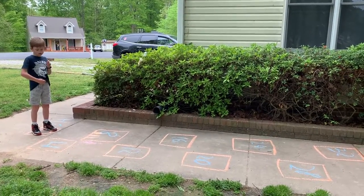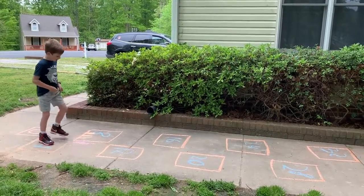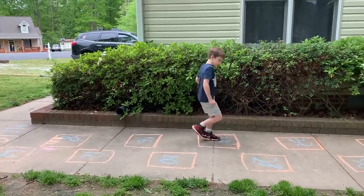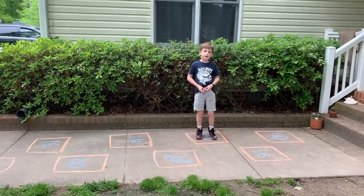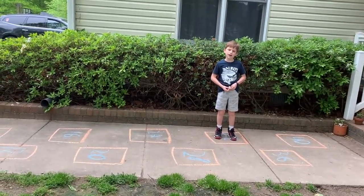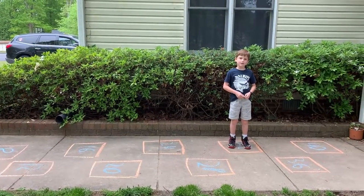Which way would you like to try? I would like to go zero to 32. Okay, hop it out. One, two, three, four, five, six, seven, eight. So if I have $32 and each pair of socks costs $4, how many pairs could I buy? Eight pairs of socks with $32. That's counting by fours. Very good.